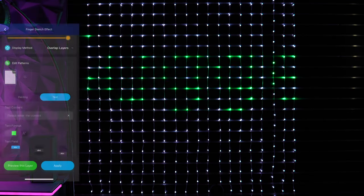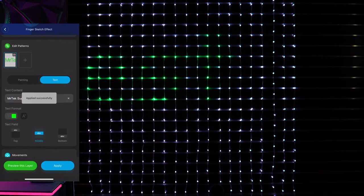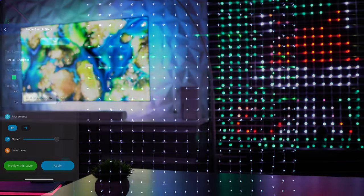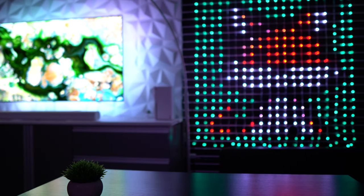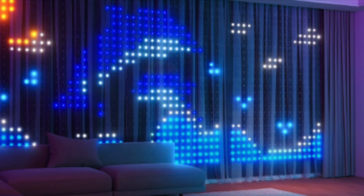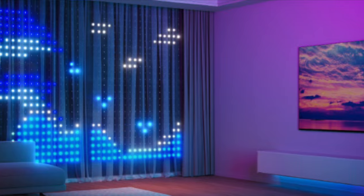Additionally, you can head over into the dedicated text section, enter whatever message or note you want, and adjust the text color, text field, movement, speed, etc. I also want to give you a heads up that the curtain lights are currently in the beta phase for multiple curtain light synchronization. This means you'll be able to sync scenes for a max of three separately sold curtain lights to create an even larger display showcase.